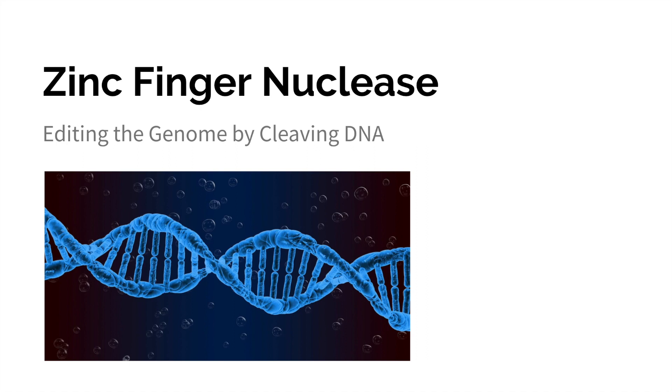In this video we're going to talk about zinc finger nucleases, which we can use to edit the genome by cleaving sections of the DNA.